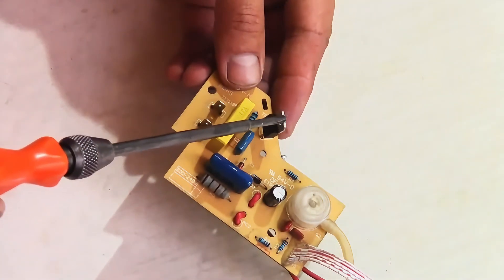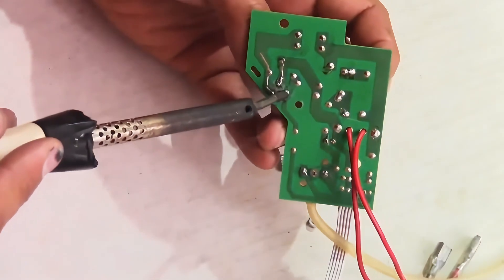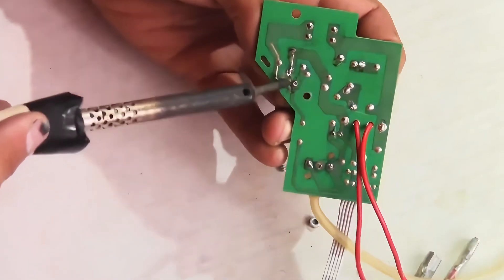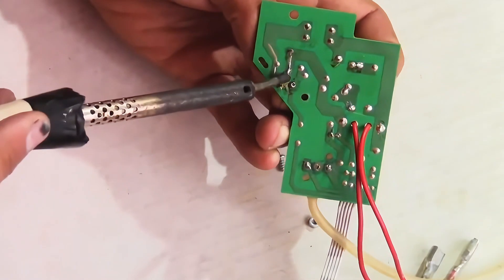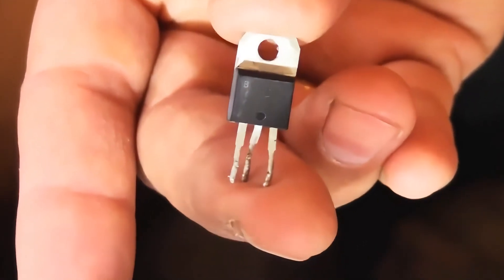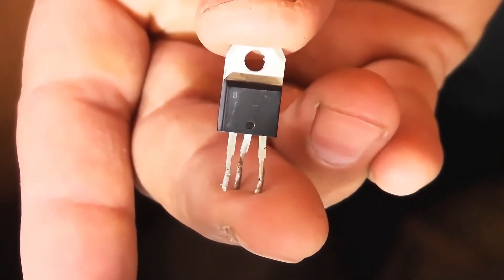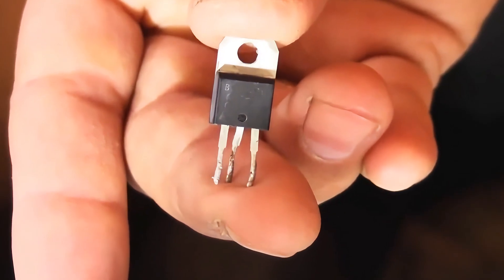Now you can desolder the triac from the board. The triac is removed. The model of the triac here is BTA12-600B. This is a common triac and is mainly used in vacuum cleaners and angle grinders.